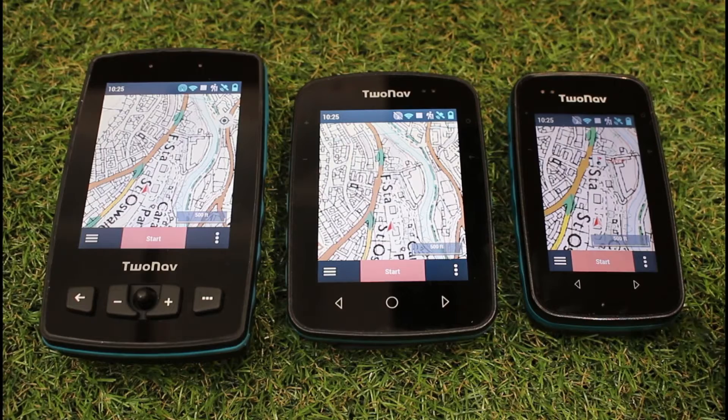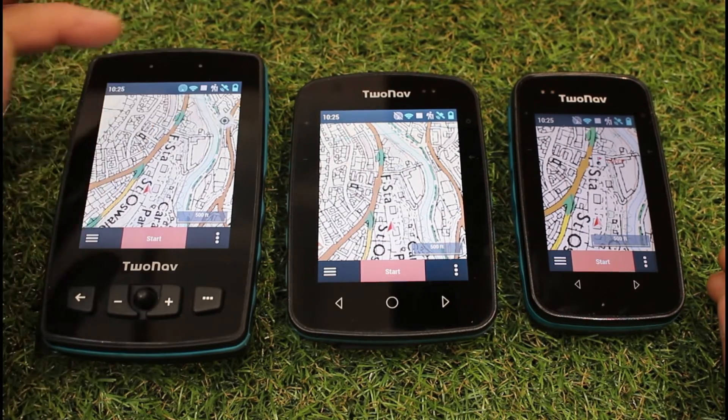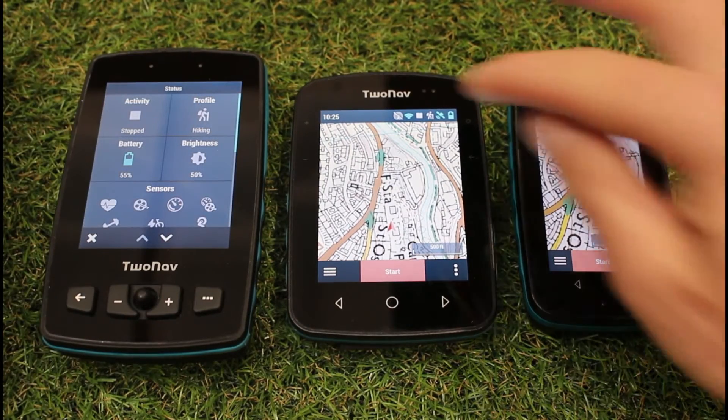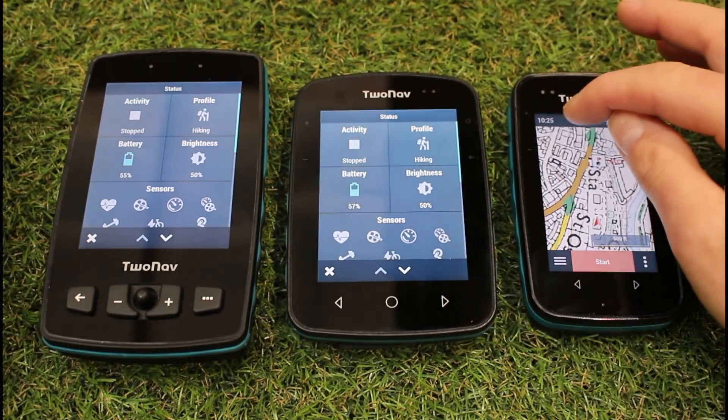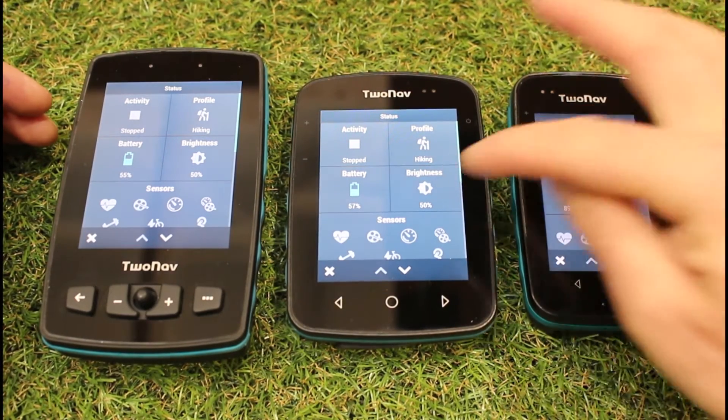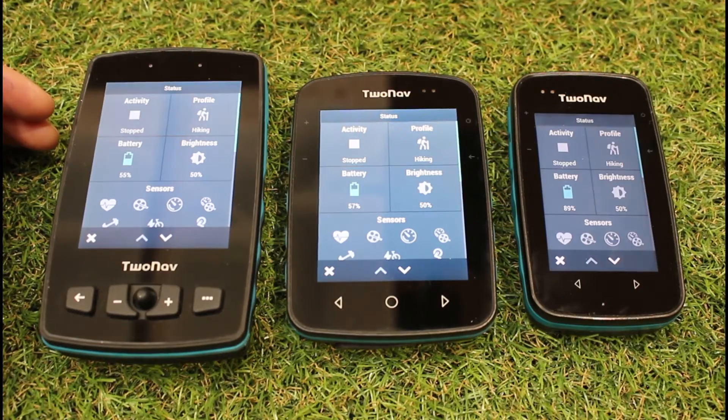We can improve battery life by not having the screen on all the time. So as default, if I just tap on the bar at the top of the units, the status bar, we see an option called brightness. On all of these units, I've actually got them set at 50% brightness.